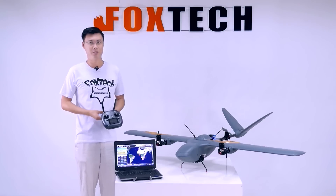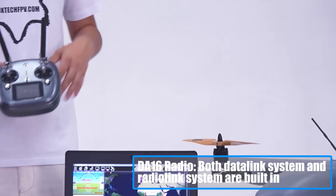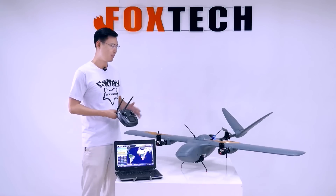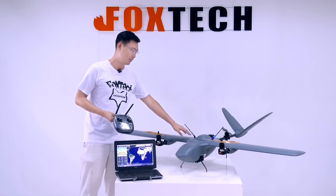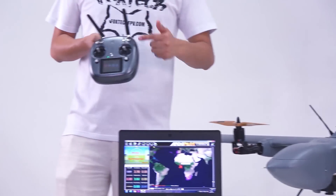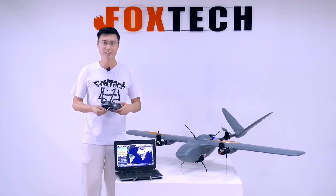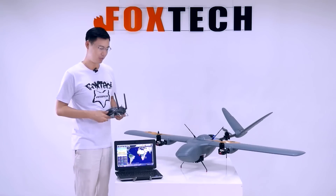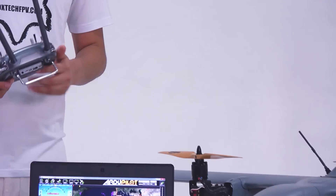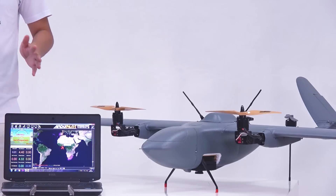There are so many new features I want to show you for the Nimbus version 2, and the biggest improvement is the radio and data link system. When we released the original Nimbus we offered a radio, data link, and range booster — a lot of equipment. But now we only have the radio, only the built-in receiver, and here is the data and radio link container. The new A16 is a 16-channel radio that can offer up to 5 km control range and also data link range. I am now using the built-in Bluetooth to communicate with my laptop, so you can have all the data displayed on the laptop, and I can walk within a 10-meter Bluetooth radius, which makes things so much easier.